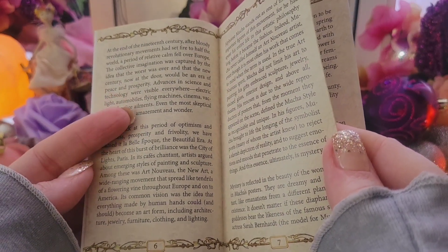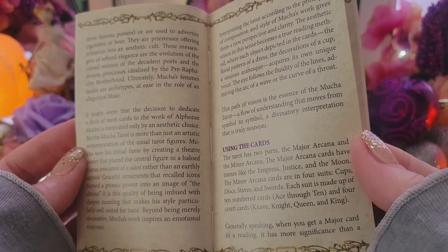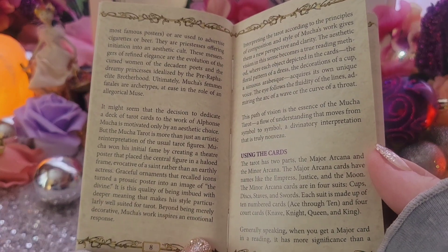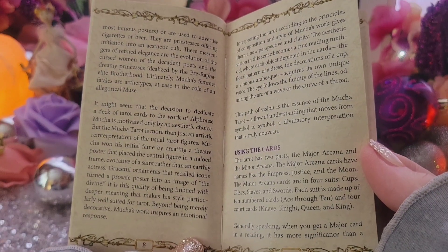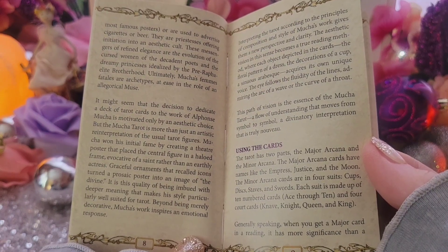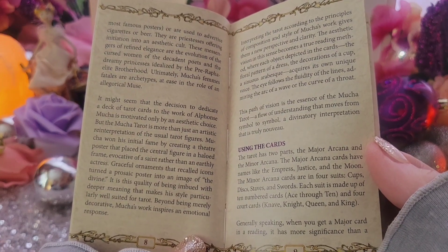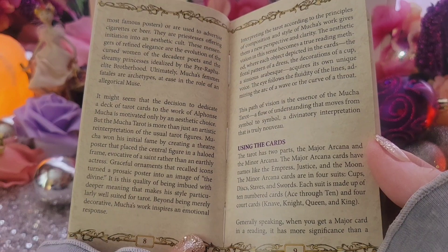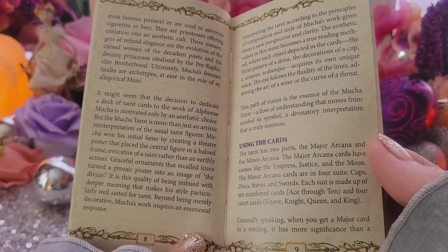I just opened this so I haven't had a chance to see it before making this video. So — Mucha Tarot is more than just an artistic reinterpretation of the usual tarot figures. Mucha won his initial fame by creating a theater poster that placed the central figure in a haloed frame evocative of a saint rather than an earthly actress. Graceful ornaments that recalled icons turned a prosaic poster into an image of the divine.